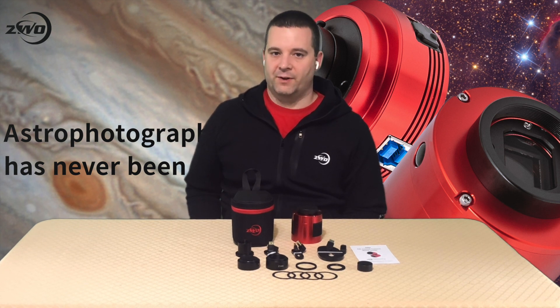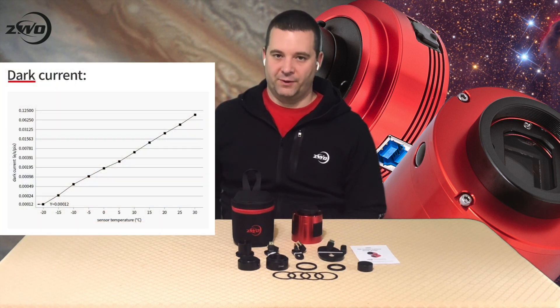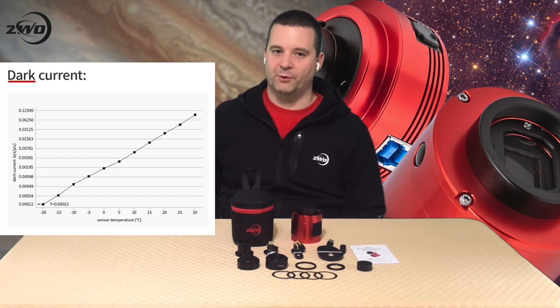It is also nice if you're sharing images live with friends, at a star party, or at a public outreach event. The camera has a two-stage thermoelectric cooler that can cool the sensor 35 degrees Celsius below the ambient temperature. Although this camera already has low noise, the cooled sensor will reduce dark current and drastically improve the signal-to-noise ratio, even with long exposures.